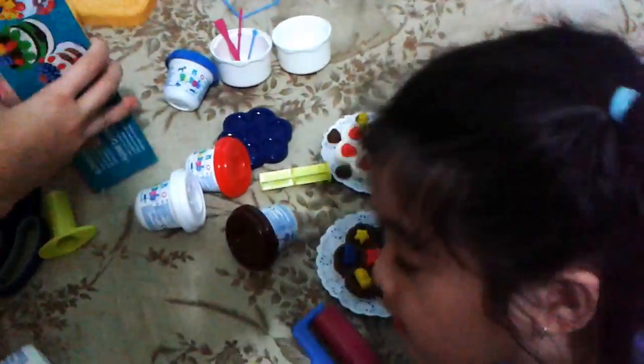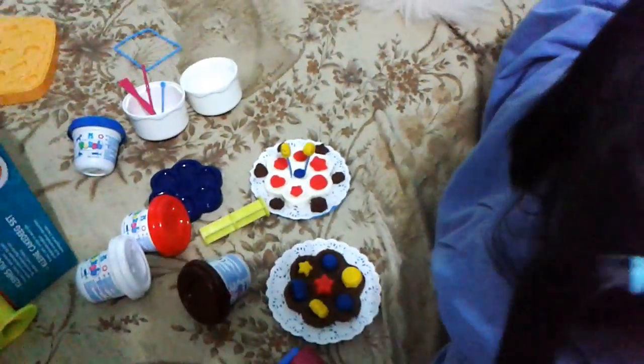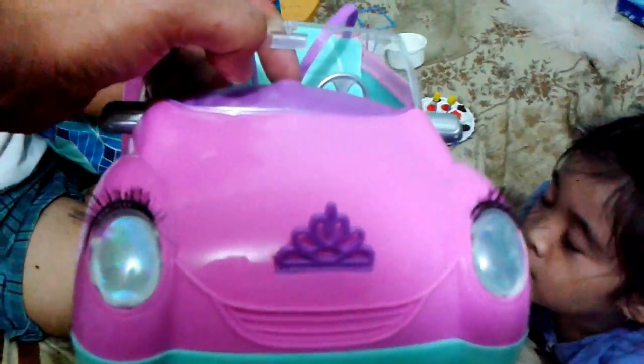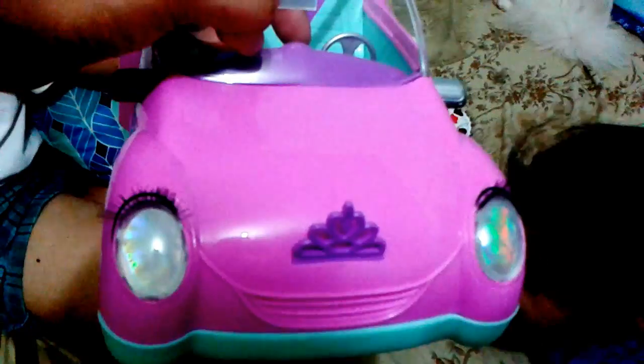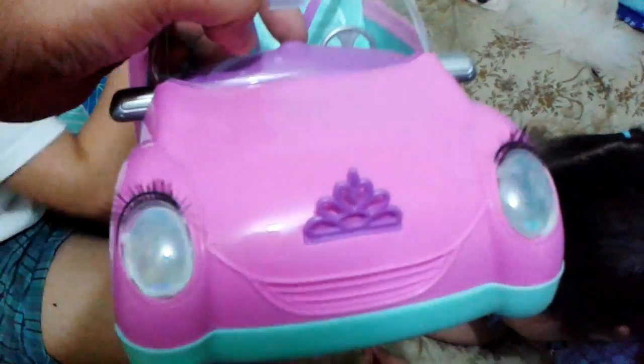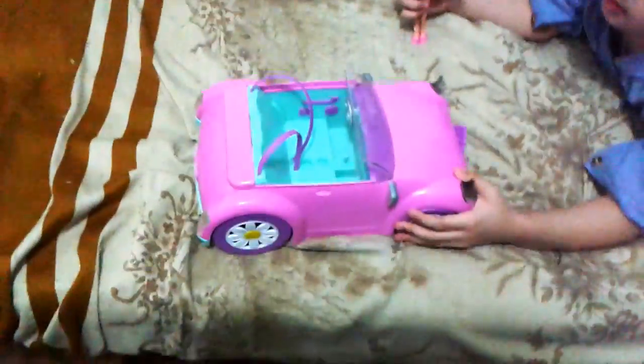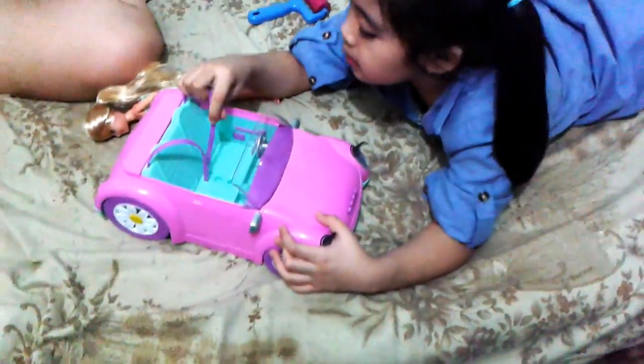My baby is really happy right now as well. Let me show you what they did for today with the toy and with Barbie. It doesn't have lights — the headlights don't come on and it does not have batteries. It's just a plain, simple push-and-pull toy. I'll let you play with it some more until you have enough of it. Are you happy, baby?